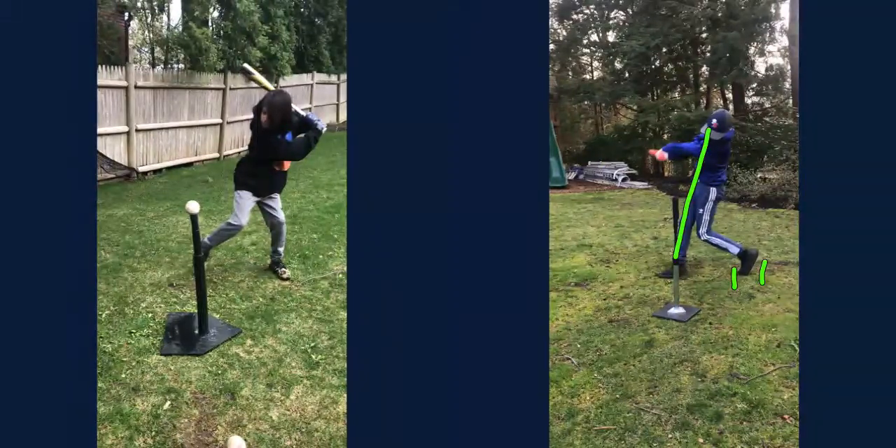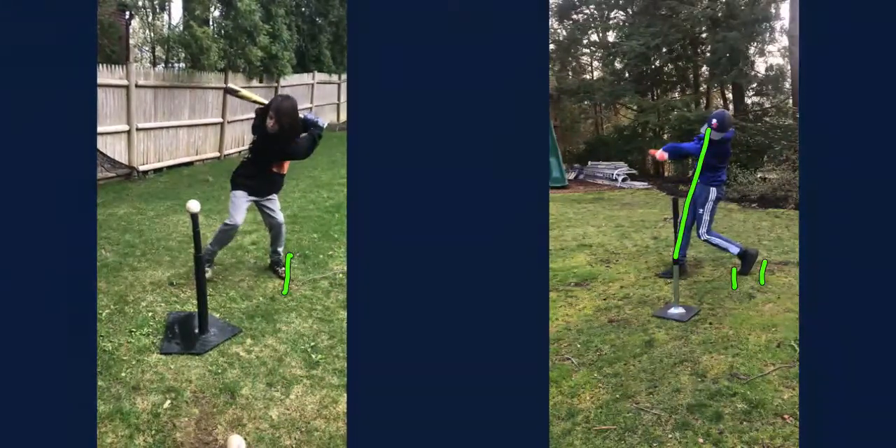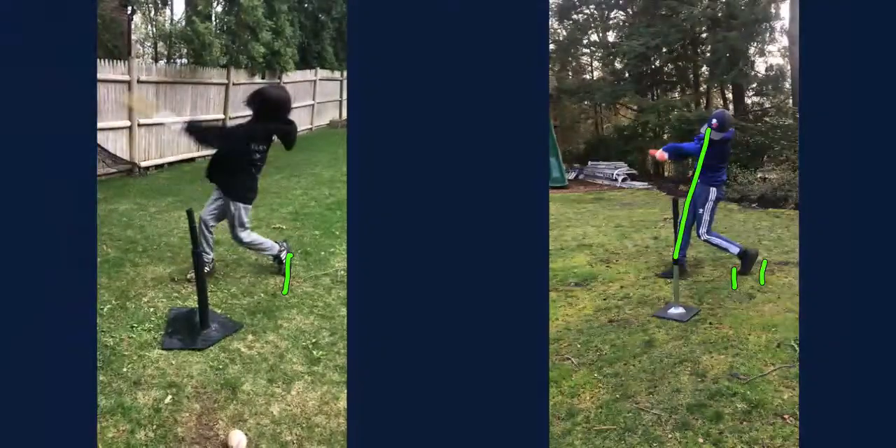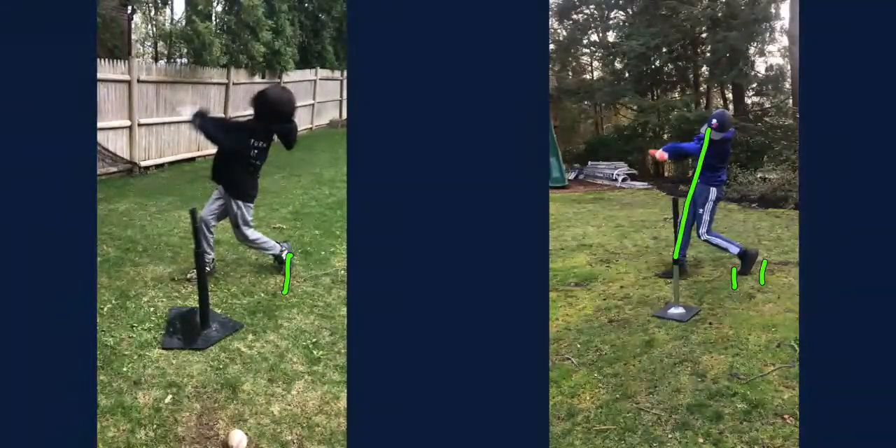Now let's look at yours — you're going to notice a slight difference. A lot of it looks the same, but you can see the difference. I've got your toe there. Now we're going to play yours forward — you see how you just kind of spun in place? See the difference?